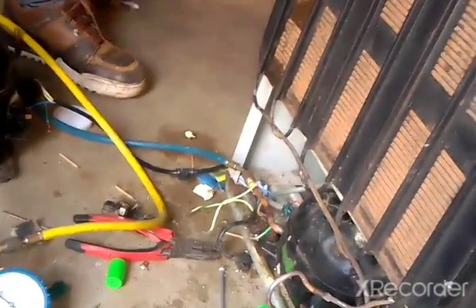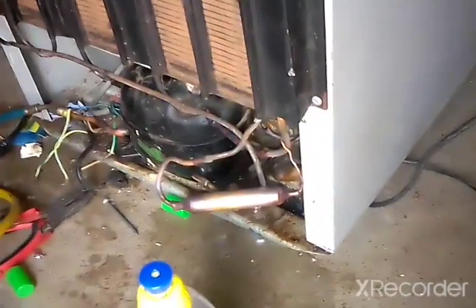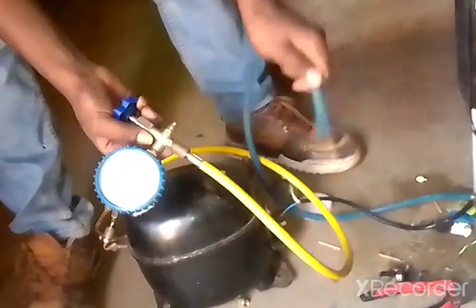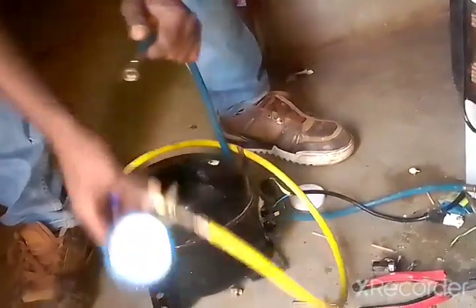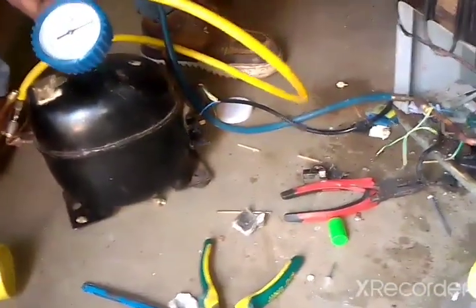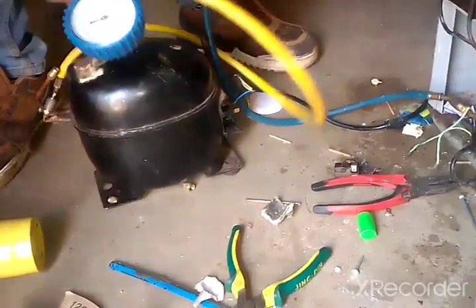We're done with leak checking. Right now we go ahead and take the air out and do vacuuming. After vacuuming, we go ahead and put the gas inside the fridge. Everything is perfect, so right now we're just going to open it like this and take the air out, then go ahead and do our vacuum.